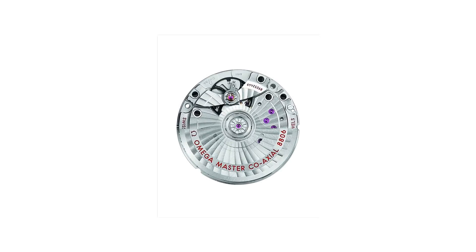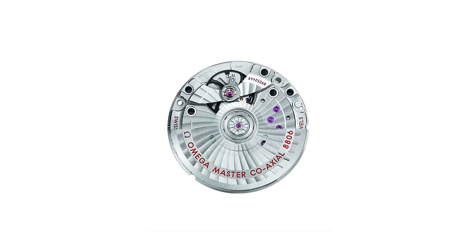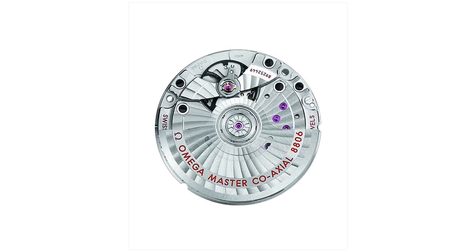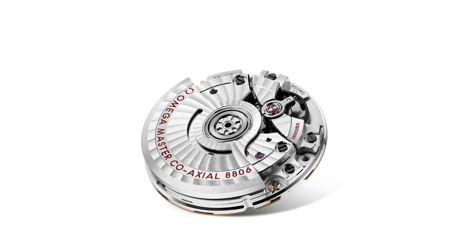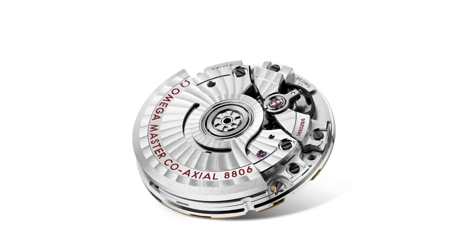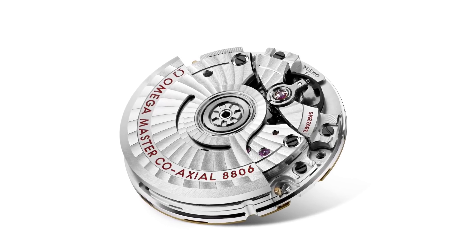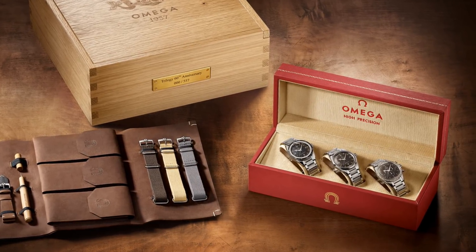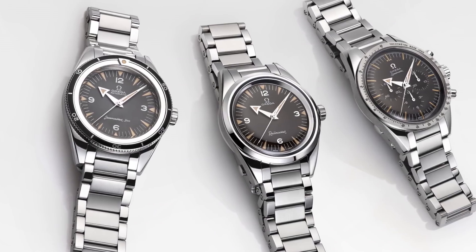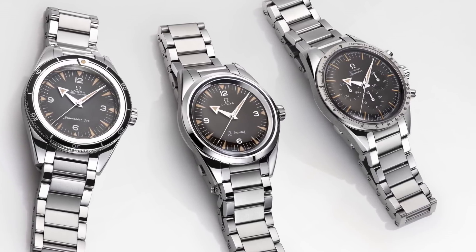Where the movement was concerned, Omega had to choose a smaller movement, and so chose the somewhat less technically advanced but more compact calibre 8806. Still in-house and comparable to the movement in a modern Seamaster 300M, this movement didn't have the independent hour hand and had a shorter 55-hour power reserve, but retained the same beat rate and the same fantastic innovations as seen on the larger sibling movements. All in all, this watch was released in 3,557 pieces, in addition to 557 in a trilogy format with a number on the dial, alongside the associated Railmaster and Speedmaster that year.